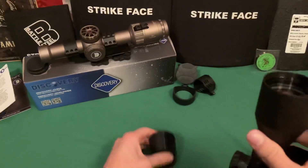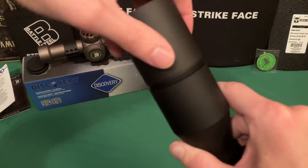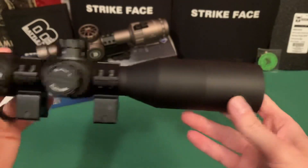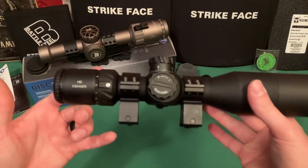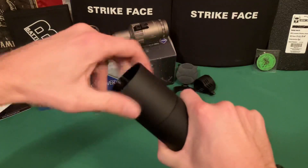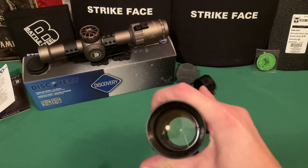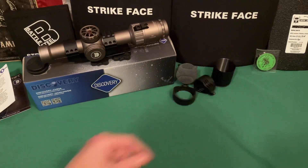You can also attach this little sunshade — some people call it a flash hider. The threads are fine but small. If you have an AR-10 and want a larger look, this could help balance it out aesthetically. It also blocks sun glare and can work a bit like a kill flash — helping prevent the sun from reflecting off your lens and giving away your position.